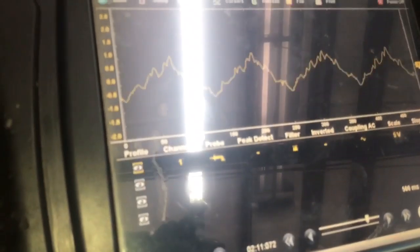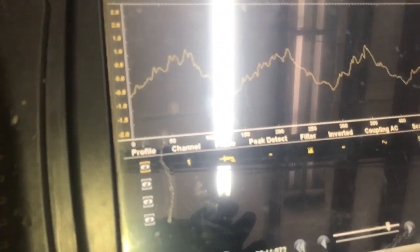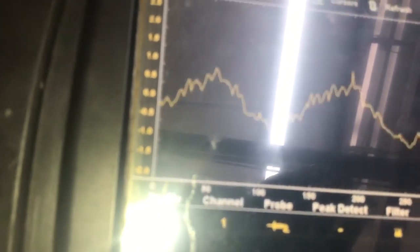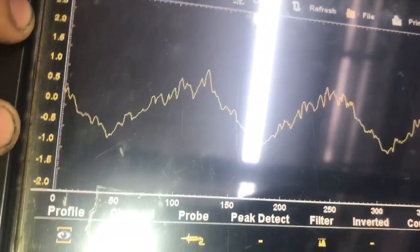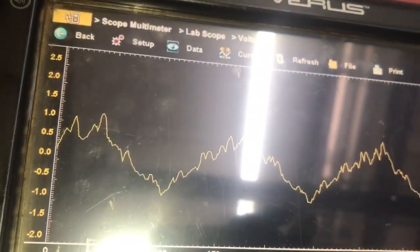So right now we have our multimeter hooked up and I have it on AC — and we do not want to see that. That's a bad ripple right there. We're going from positive one volt to around negative one volt, so there's a difference of two volts of ripple. And once we start getting that ripple, that's where we're going to get the lights to start flickering. So we're going to switch this out and retest it, and you're going to see the difference.